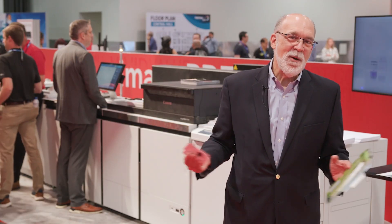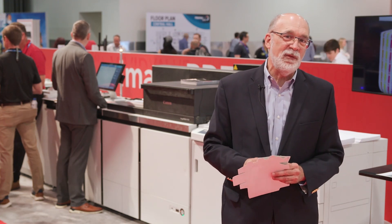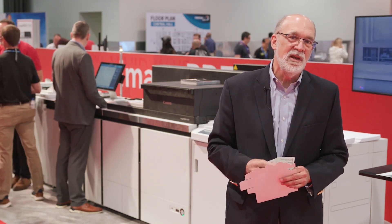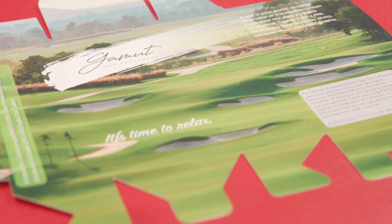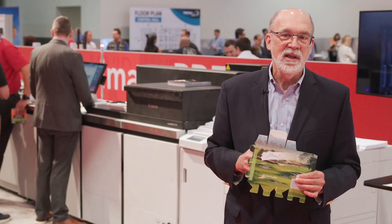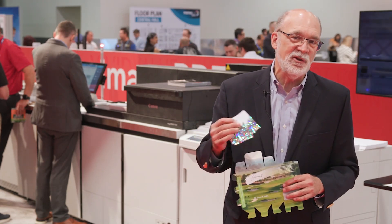Our first stop on the tour is right along the red carpet with our imagePRESS V1350, our top-of-the-line digital production press. Here we're showcasing some exciting red carpet-worthy applications such as light packaging applications — this happens to be a golf ball box — and also showing how to add more value to your print applications with embellishment.